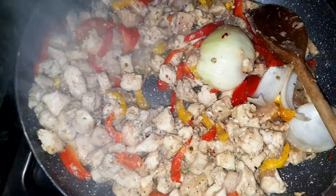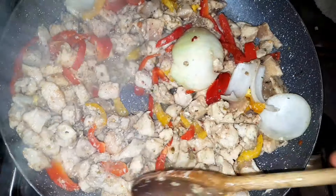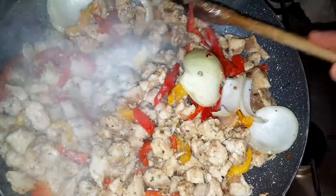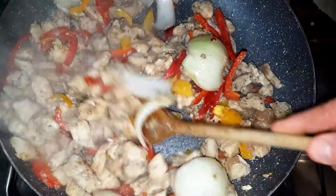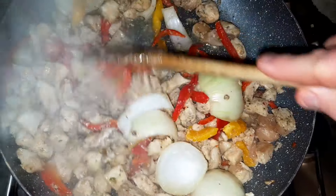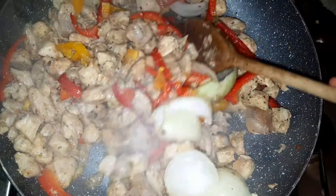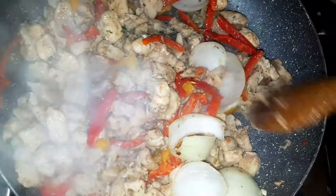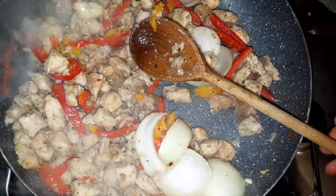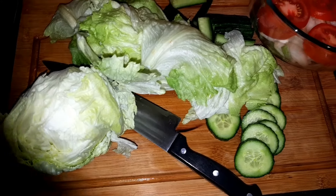It's been exactly seven minutes and 47 seconds since I said I'd be back in seven minutes and 43 seconds. I'm cooking up a storm here guys — this smells better than my gym socks after a two hour gym session. It's gonna be delicious. Right, we're on to the salad now.